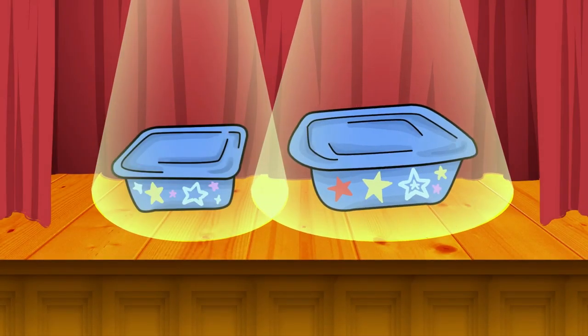Hi, moms, dads, and eyeshiners. And the stars of the show. Who? Drum roll, please.